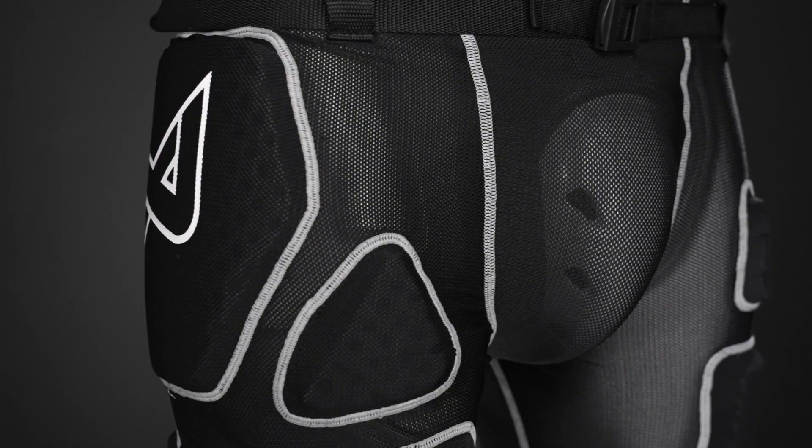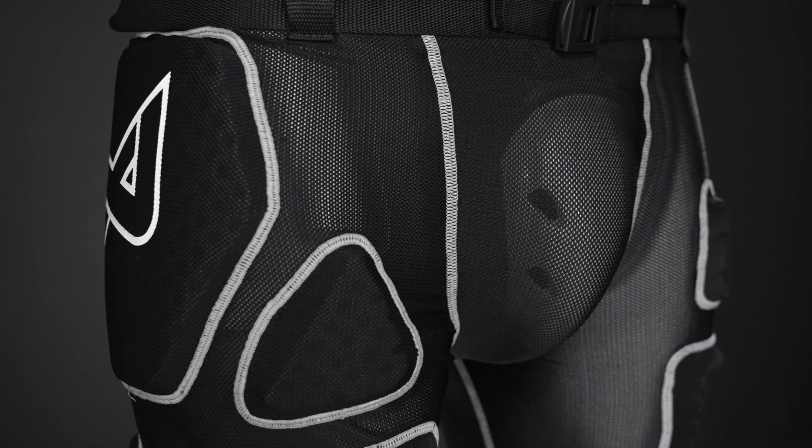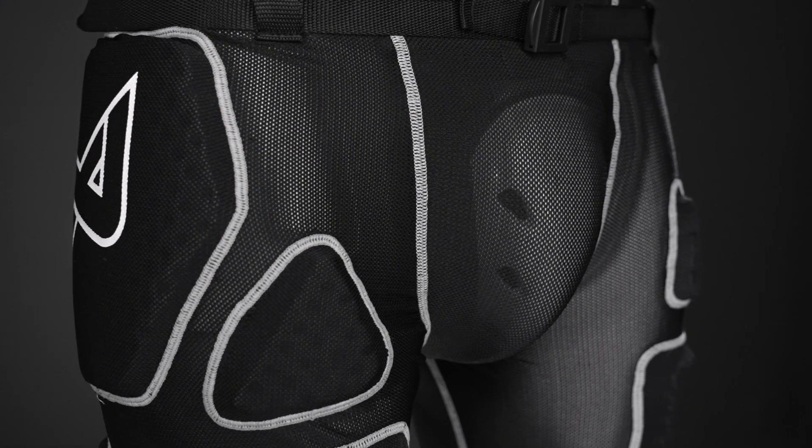It comes with elastic straps that really help lock it against the body so you stay protected in all game scenarios.